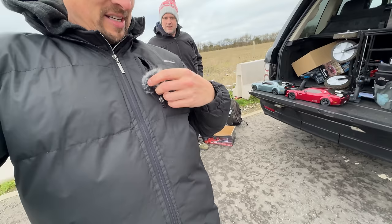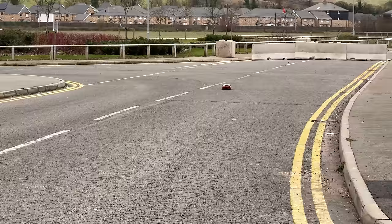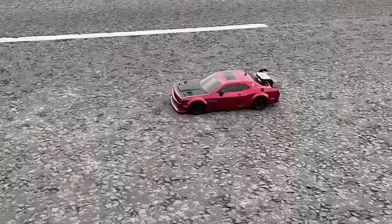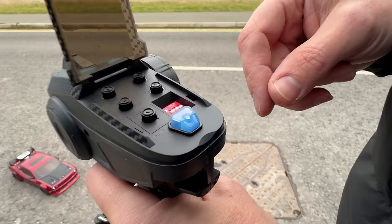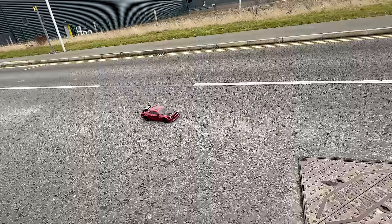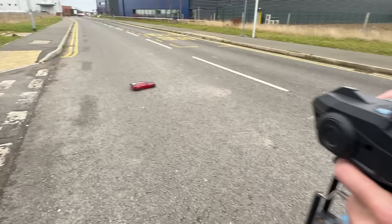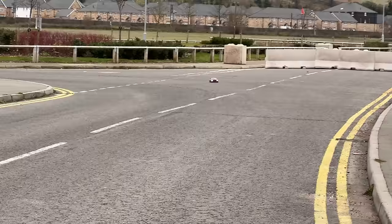Here we are on location — it's a bit windy. We've got two identical cars and two GPS units, going to have a race and see who goes the fastest. The servo is pretty terrible. This is gyro off — I think it's got too much power for its own good. Definitely not Infraction quality. With gyro on, the gain seems to be going the wrong way — it's steering in the wrong direction and I don't know how to make it go the other way. Let's see if we can get to 50 mph.